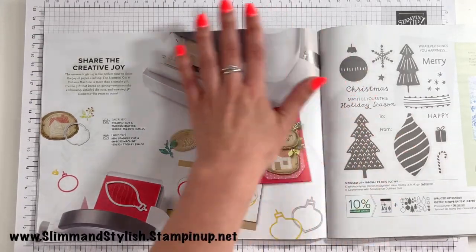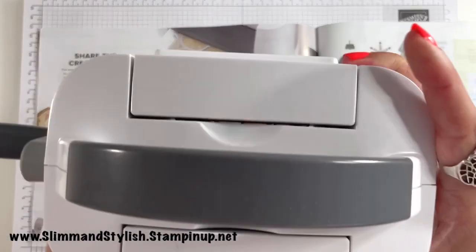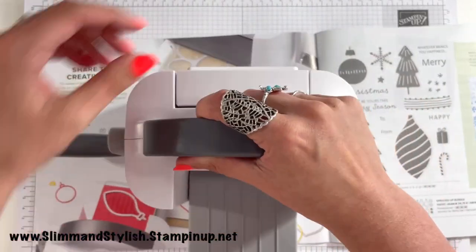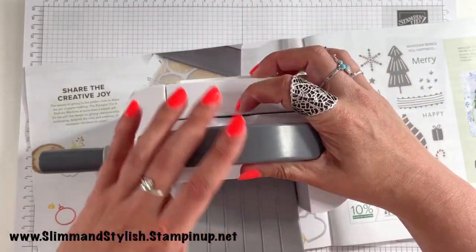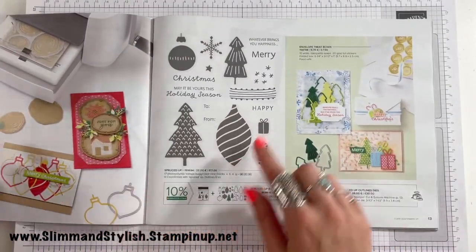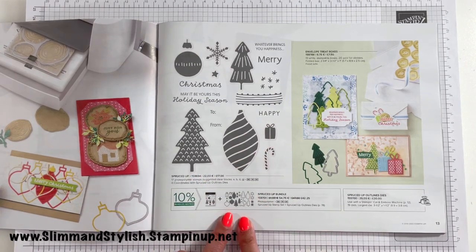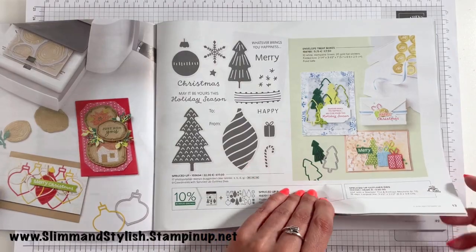There's a little advert for the Stamp and Cut Boss machine and the Mini Cutting Emboss machine. The mini one is quite small — you put the sides down to use it and little plates go in. Next up you've got the Spruced Up Bundle — the stamp set with all the coordinating dies. You get 19 dies for 17 stamps because you get the outline as well as the inline. Really cute stamps and dies.